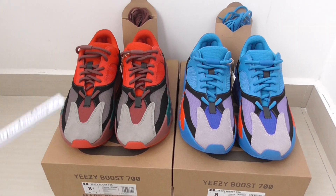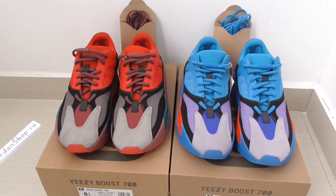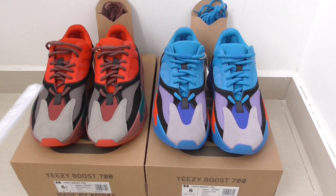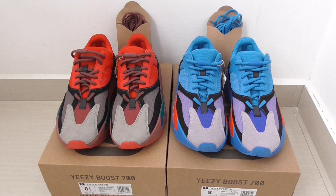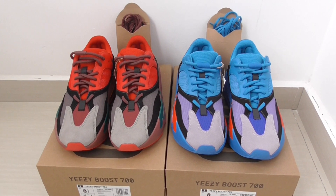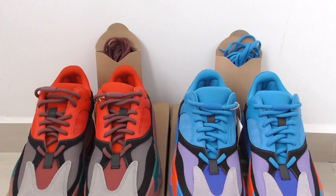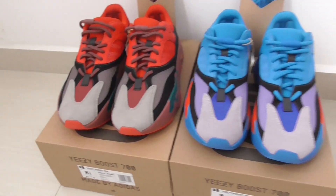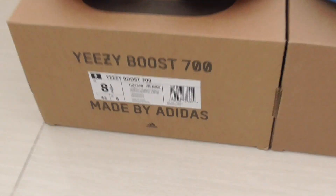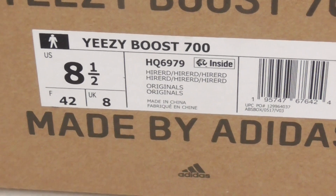On my left side, this one is the high-res red color, and on my right side, this one is the high-res blue color. They are the same styles — with the orange box and also with the actual lenses in a brown box. Let's check the box first — here is the box for the high-res red.